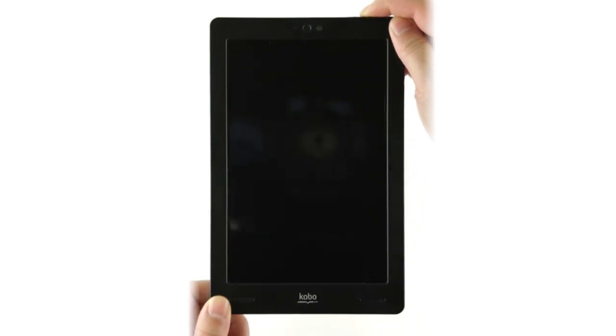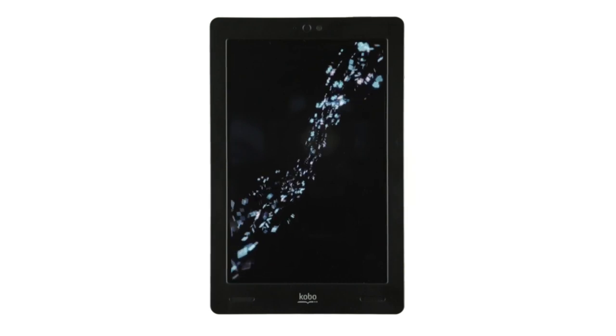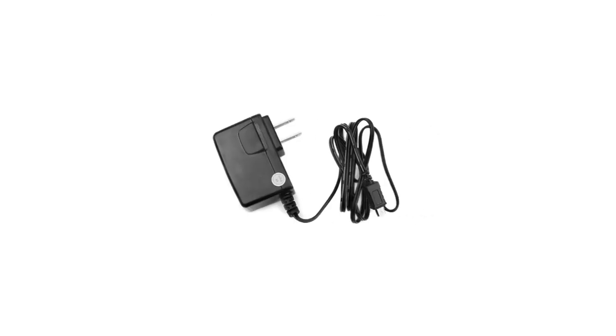Let's get started, shall we? Press and hold the power button for at least 5 seconds and your Kobo Arc will spring to life. If it doesn't turn on right away, you may need to plug it in for 15 minutes to get the juice flowing. You'll find a charger in your box.